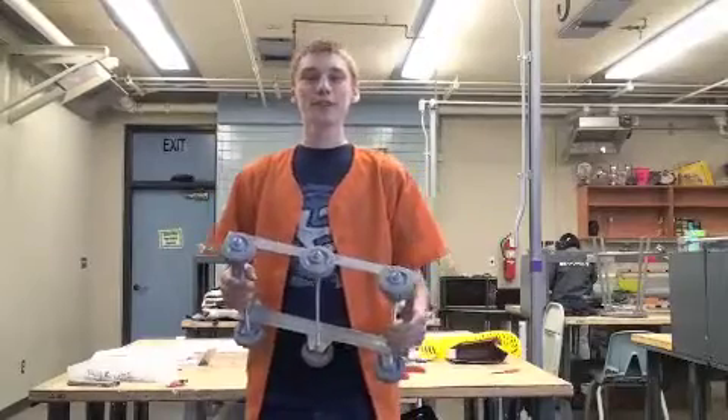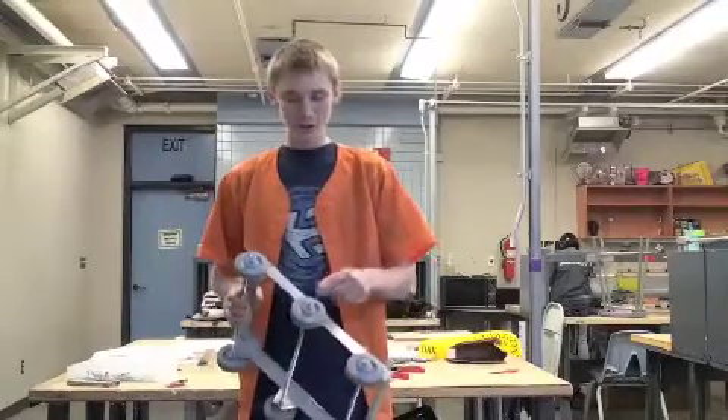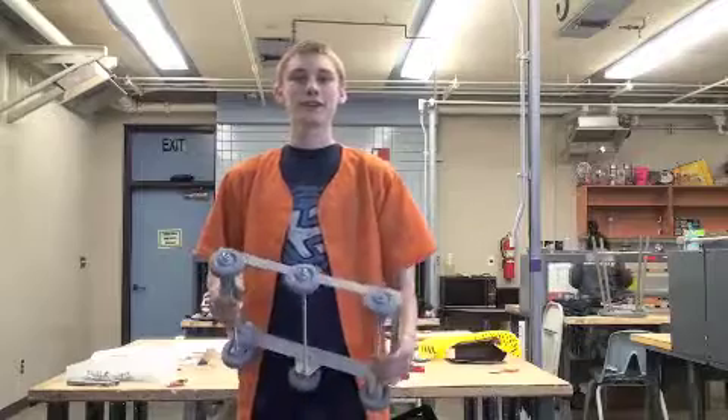Hi, I'm Sam Bartell from Team 399, and I'm going to show you how the drop of the center wheel affects turning characteristics.